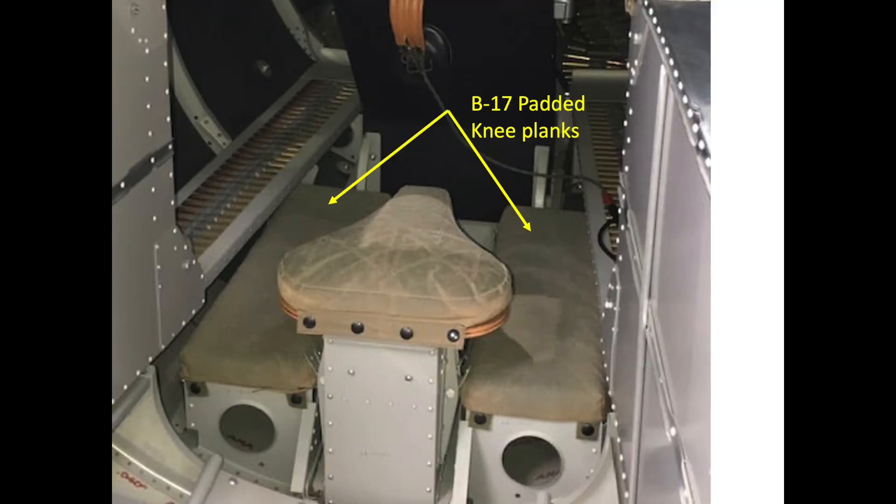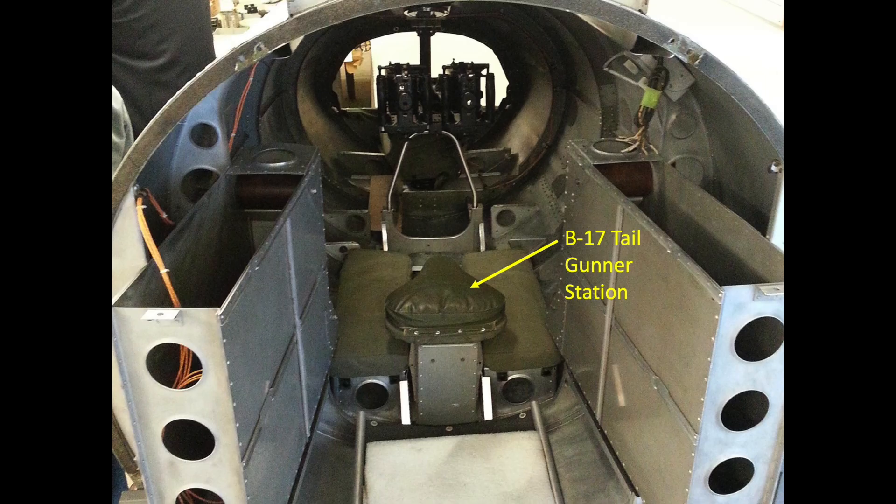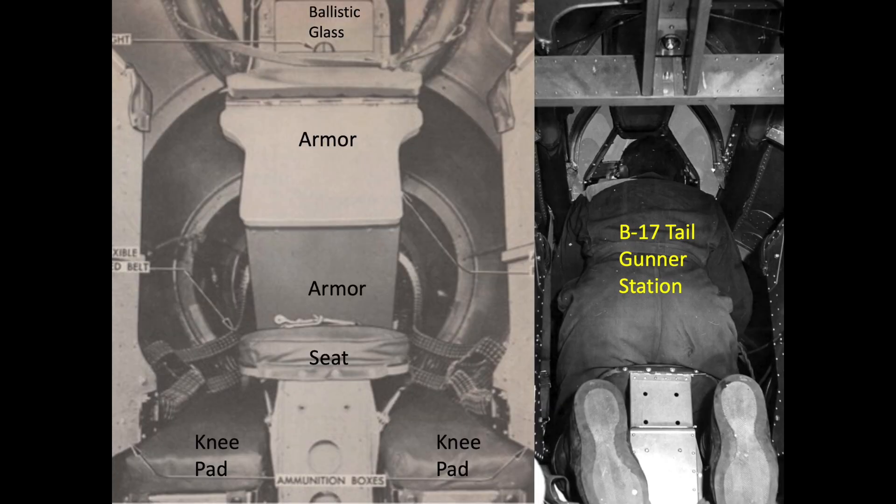The tail gunner occupied his crew position while in the kneeling position. There were padded planks that he knelt on, and the seat was a tractor granny style seat made by the Schwinn Bicycle Company. The crew member adjusted his seat distributing his weight on the knee planks and seat, maintaining a comfortable weight ratio. There is no back support.